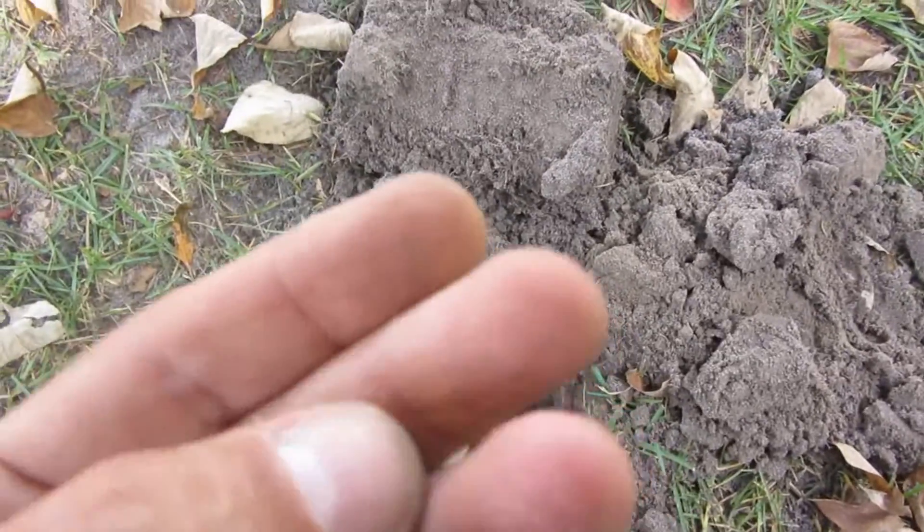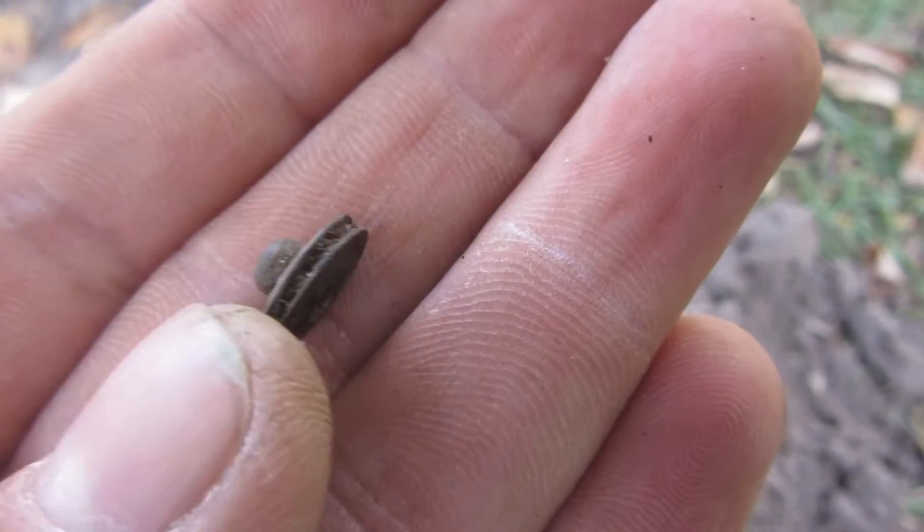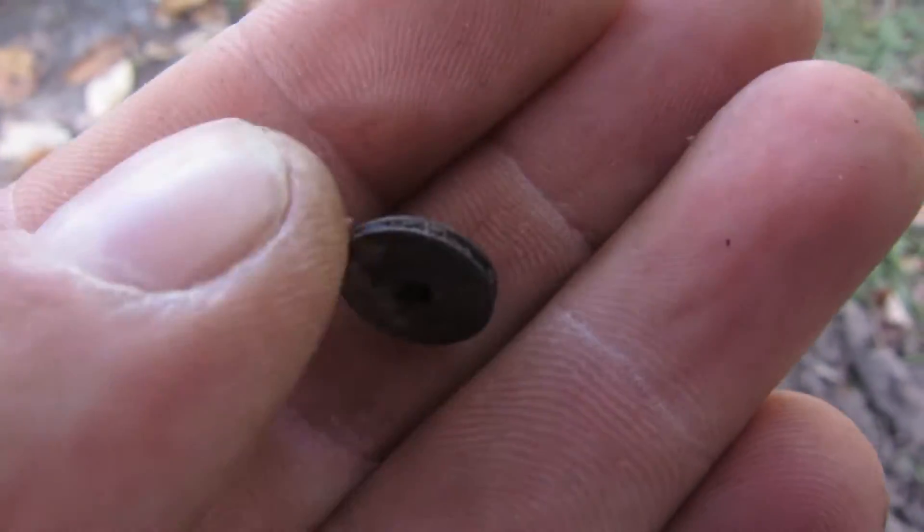There's the little hole I dug, and it's a little blue jean snap button. Not that old, but pretty cool little find.